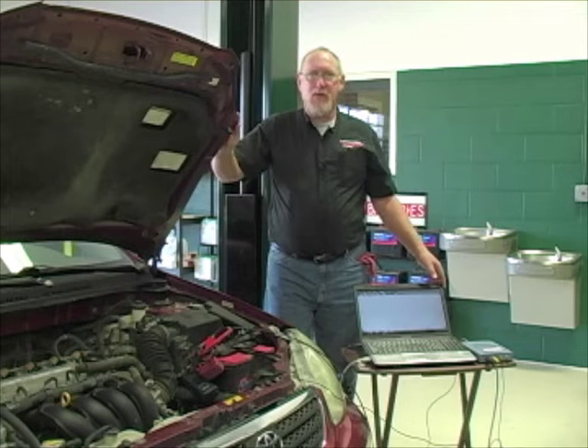Is there a digital storage oscilloscope gathering dust somewhere in your shop? An automotive scope can be a very powerful diagnostic tool in the hands of someone who knows how to use it. The first thing you've got to do is blow the dust off and power it up. I hope you'll do just that after watching this edition of The Trainer.